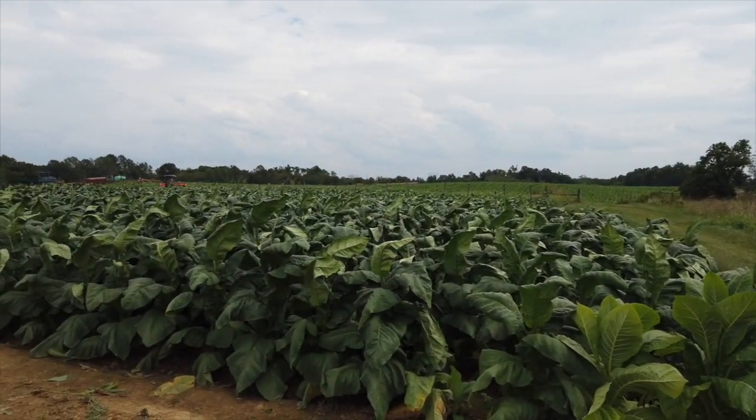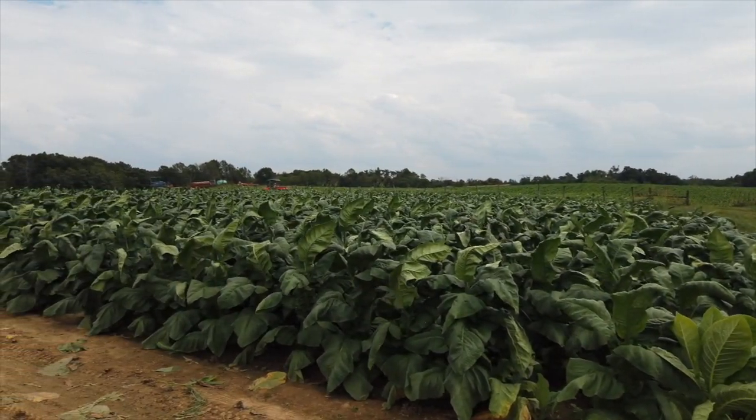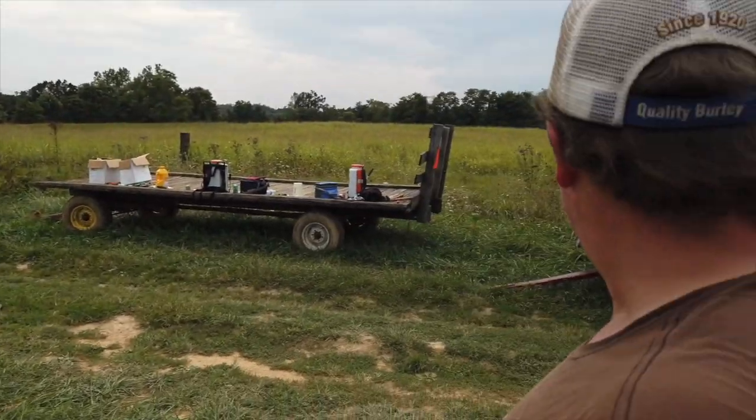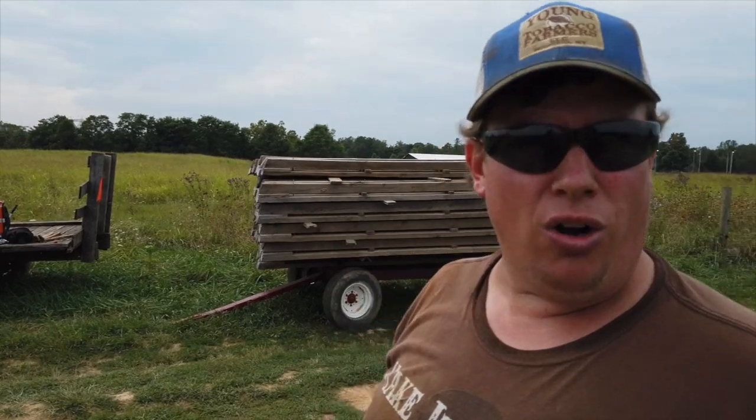We got something happening now. Troy has Andy's RTV and he has another cart. Troy is gonna bring that cart here and we're gonna set another beam on that cart. Then Troy can get over there and start loading up.